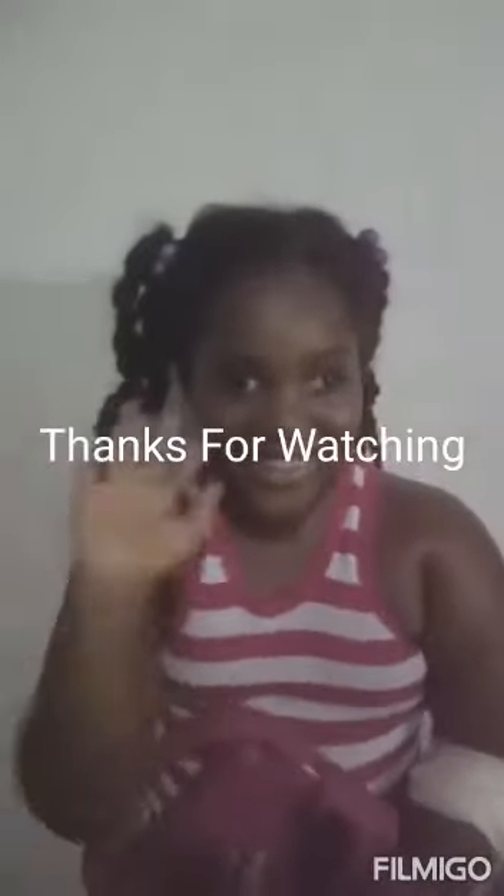One more thing, guys. Don't forget after you jog, you must always bathe in cold water. That will make you never forget to jog. Don't forget to hit the subscribe button, share, like, and hit the notification button. Bye-bye.